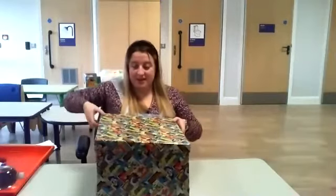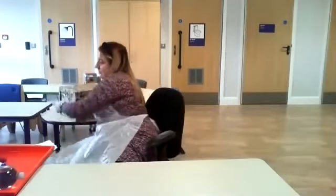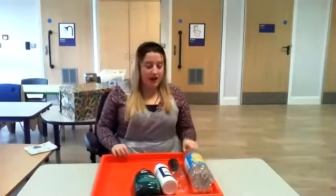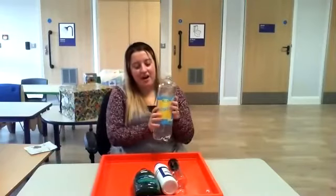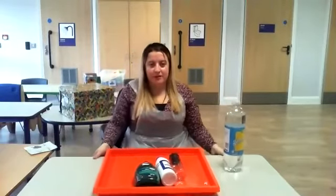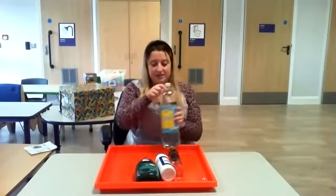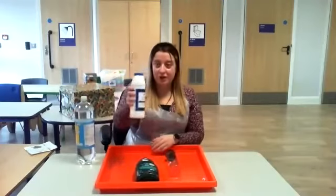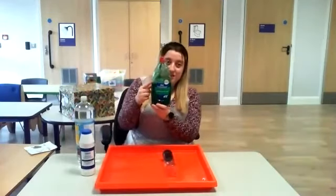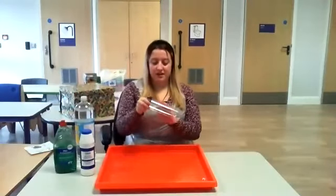Right, box has finished. Next — Lemonade Fizz! Ooh, let's see. Right. For this, we've got some lemonade, some salt, and some washing up liquid. And we've got a bottle.